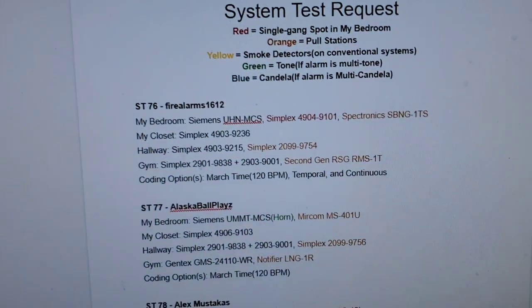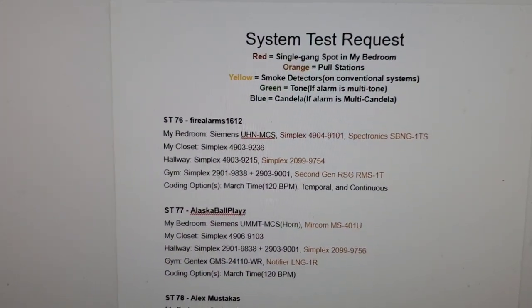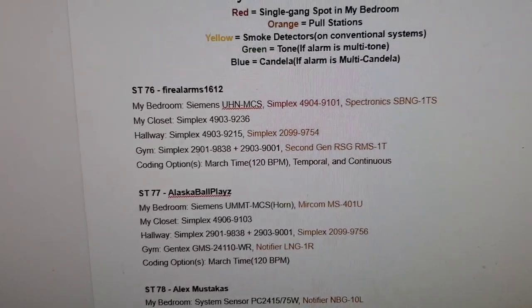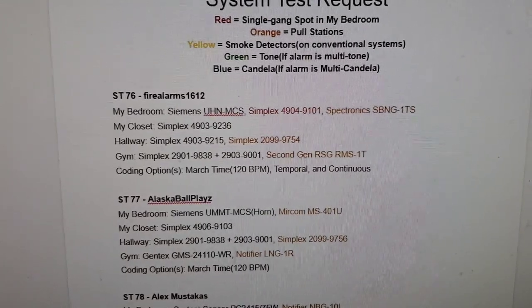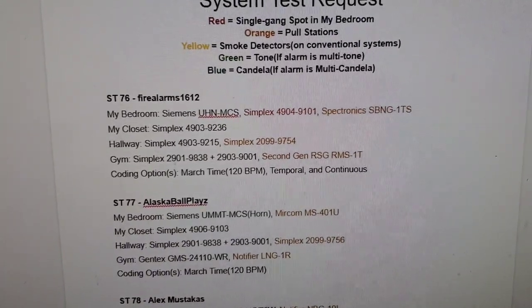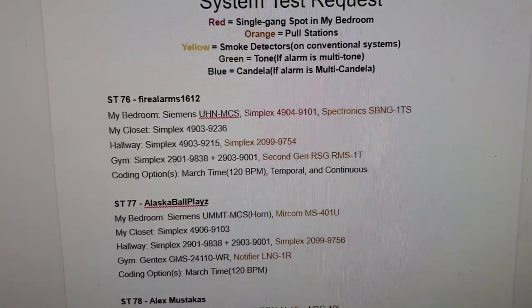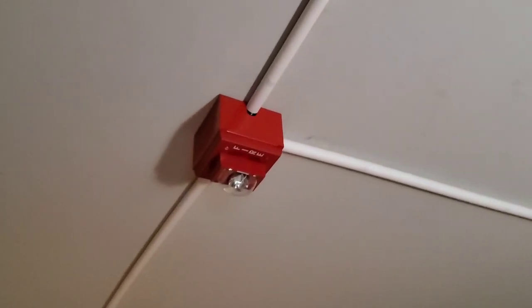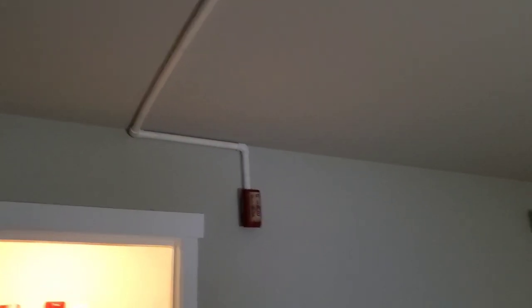For today's request, it's fire alarm 1612. In the bedroom, he requested the Siemens UHN MCS. On the single-gaming spot, he requested the Simplex 4904-9101 remote strobe. The pull station is the Spectronics SBNG-1TS. There's the UHN, there's the 4904, and there's the SBNG-1TS over there.